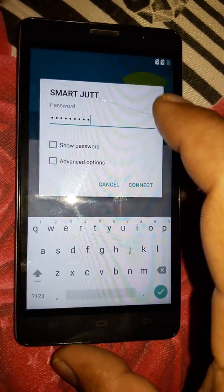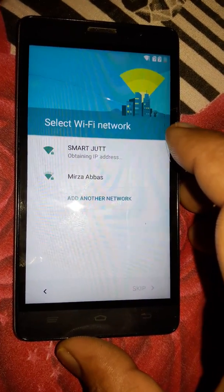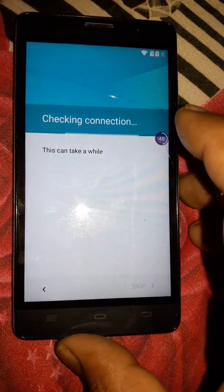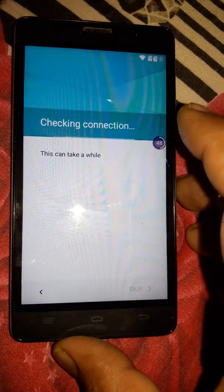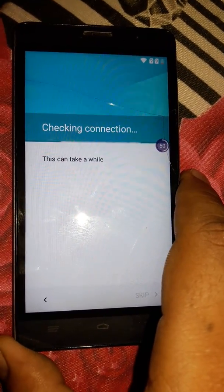We can put the password in now — click Connect. Our Wi-Fi is connected, it will take us to the next step, and in the next step it will ask us for the Google verification account.